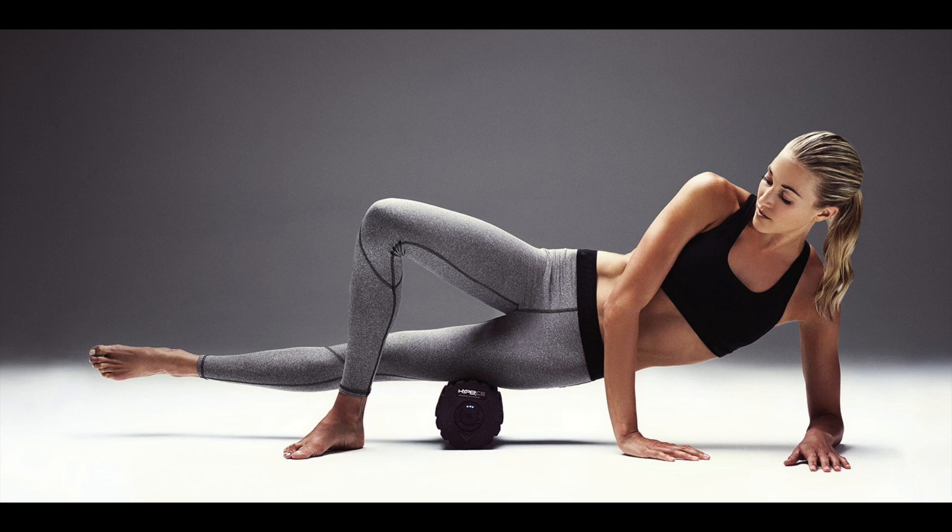We talked about fascia and adhesions in our episode, 'What is Fascia?' — that's episode five of the CoreCast. Fascia is that layer of connective tissue that surrounds your muscles, separating them from your organs. Fascia surrounds every bone, organ, nerve, and muscle in your body like a web, contributing to the stability of your musculoskeletal system.